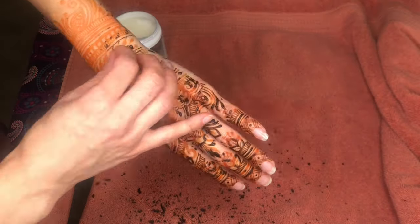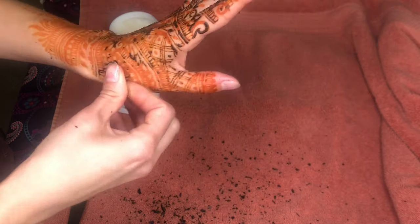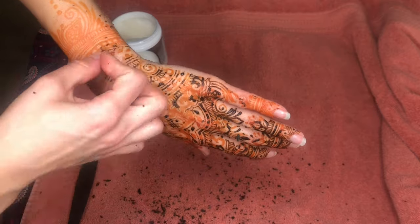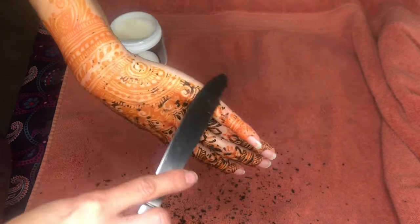Some people keep their flaked off henna paste in a jar as part of a spiritual journey, only to release it later in a ceremony. Make sure you schedule your appointment two to three days before any big events like a wedding, birthday, or other celebrations so it will be at its peak color.